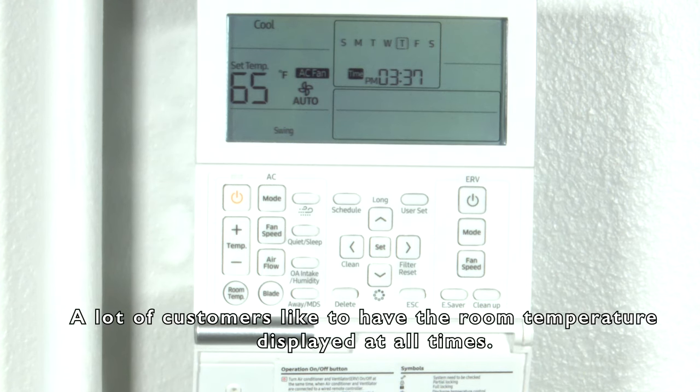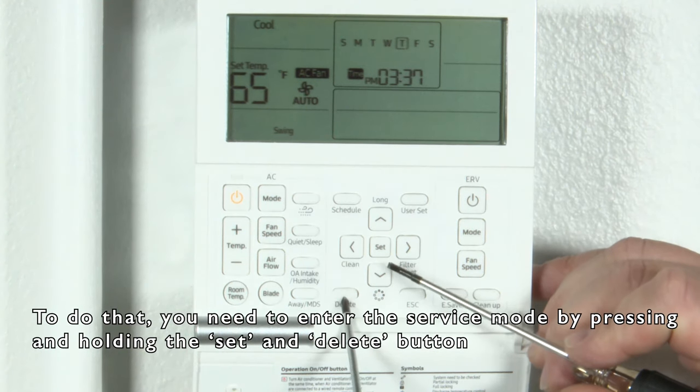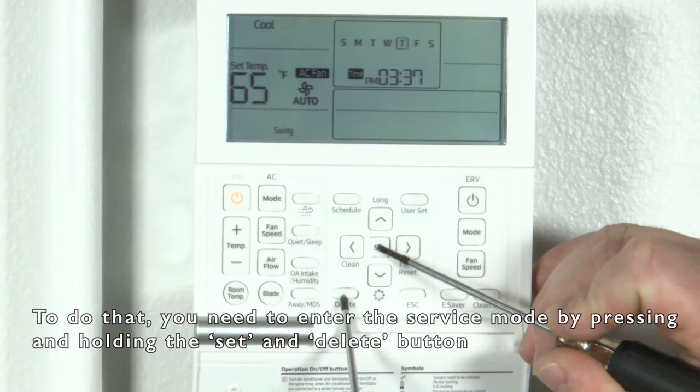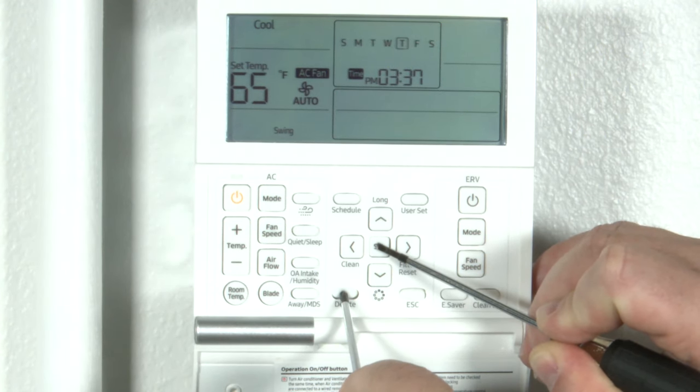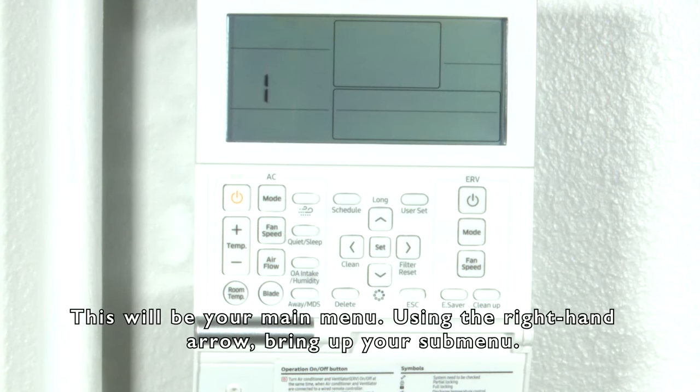A lot of customers like to have the room temperature displayed at all times. To do that, you're going to need to enter the service mode by pressing and holding the set and delete button until you get a flashing one. This will be your main menu.